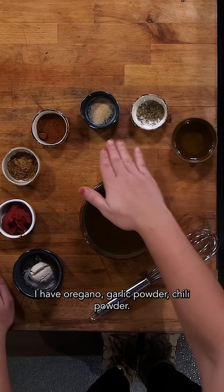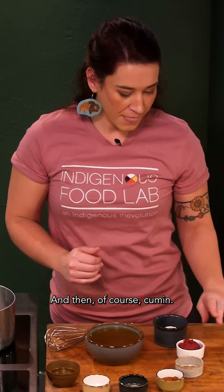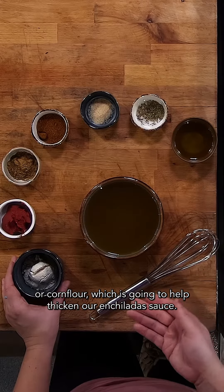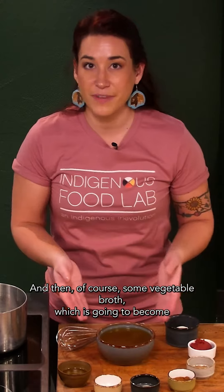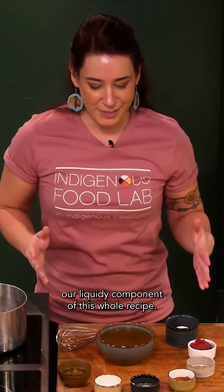I have oregano, garlic powder, chili powder, and of course cumin, a little bit of tomato paste, some masa or corn flour, which is going to help thicken our enchilada sauce, and then of course some vegetable broth, which is going to become our liquidy component of this whole recipe.